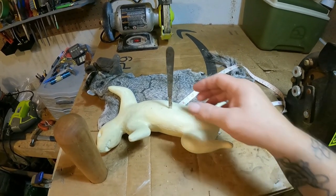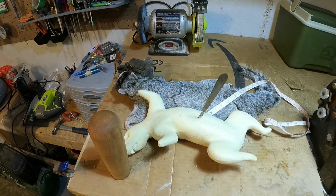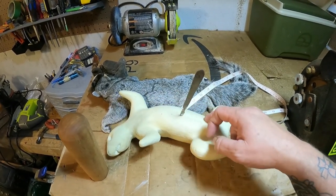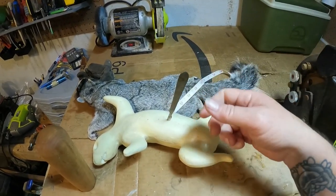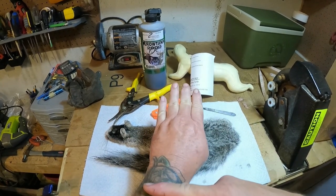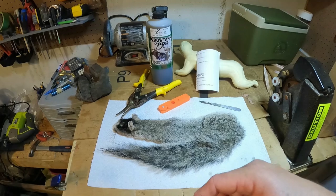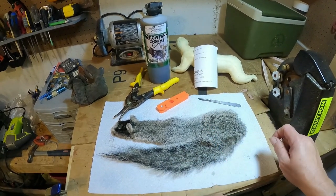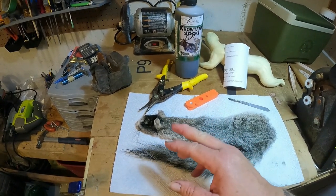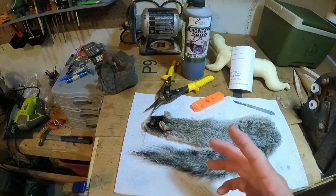I'm going to use this scalpel here because getting in around the head I need something just a little bit smaller and sharper. I'll split it down the belly, use my tail puller to pull the bone out, get everything cleaned up, and get it into the tanning solution. I came down past the wrist, halfway across the top of the hands, then cut and severed it at the wrist. Tomorrow I'll strip the tail and turn the ears — yes, even on something as small as a squirrel you have to turn them so the tanning solution can penetrate all the way through. If not, the hair will start falling off the inner ear.